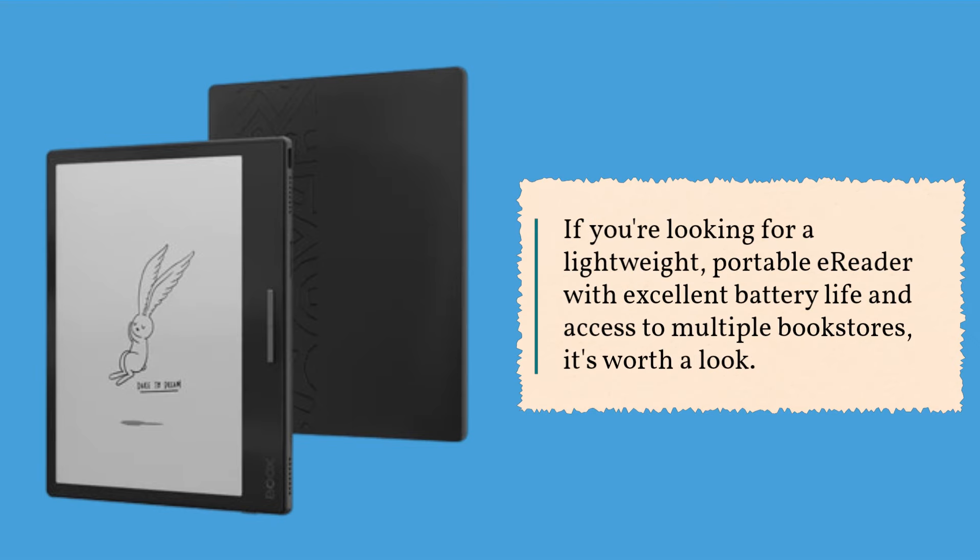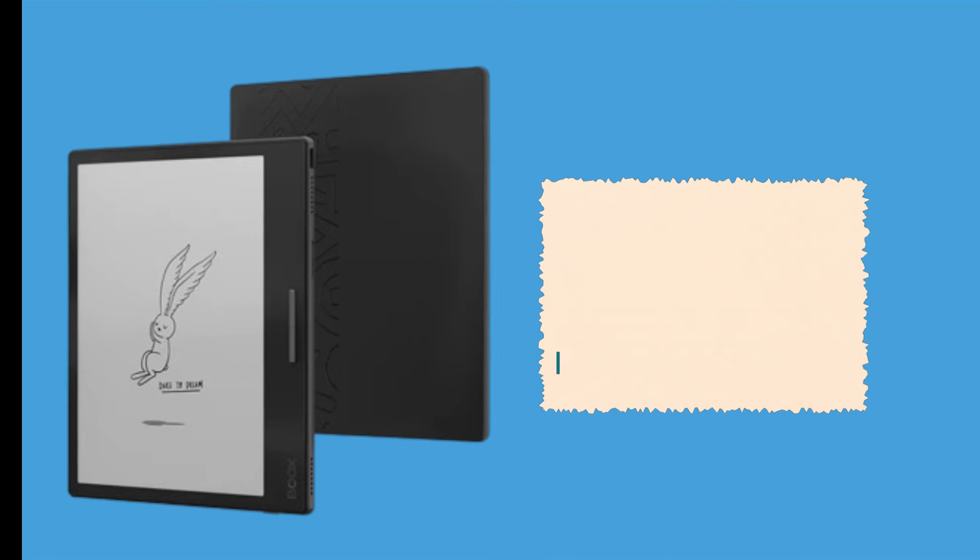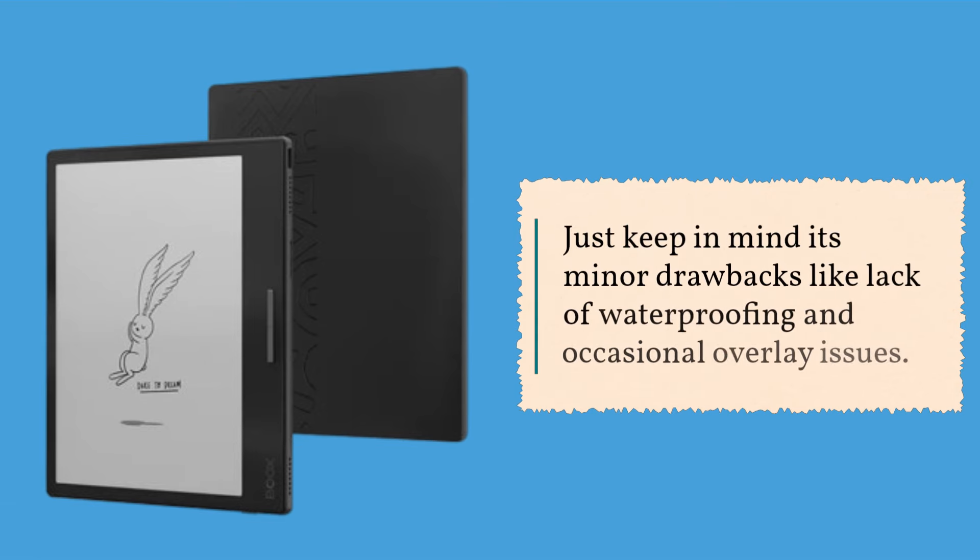So should you consider the Onyx BOOX Page? If you're looking for a lightweight, portable e-reader with excellent battery life and access to multiple bookstores, it's worth a look. Just keep in mind its minor drawbacks, like lack of waterproofing and occasional overlay issues.